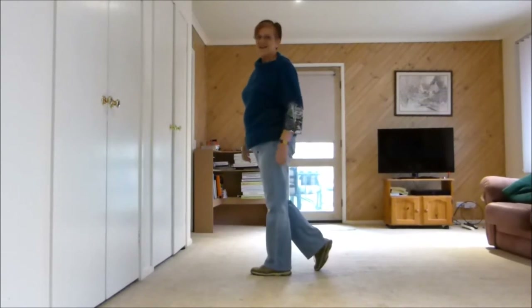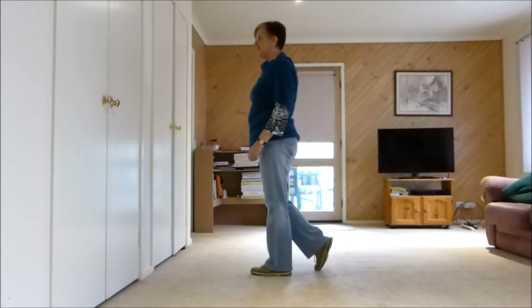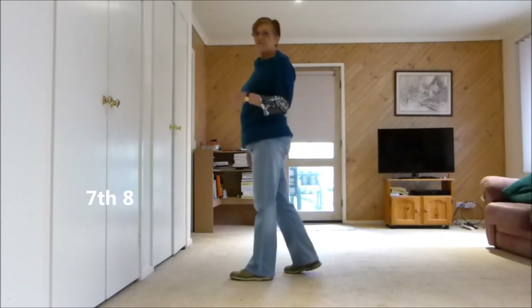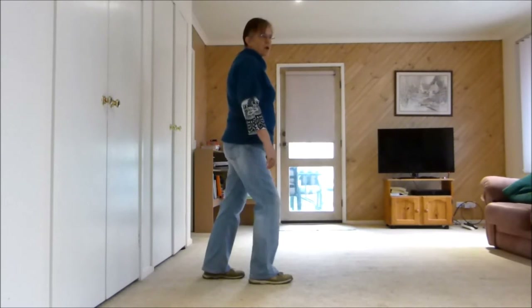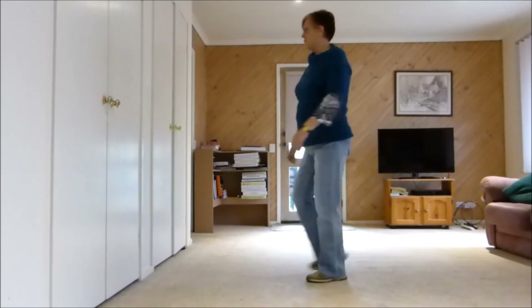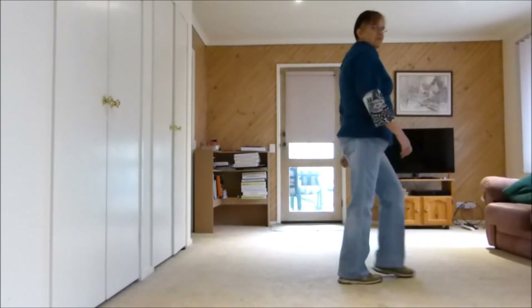Hold 8. It's a bit better when you're dancing it faster. Let's finish it off with a step half pivot roll. Step half, pivot, step. Now we roll — left half, right half, left forward.